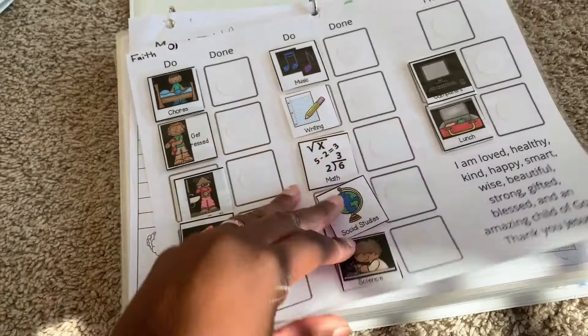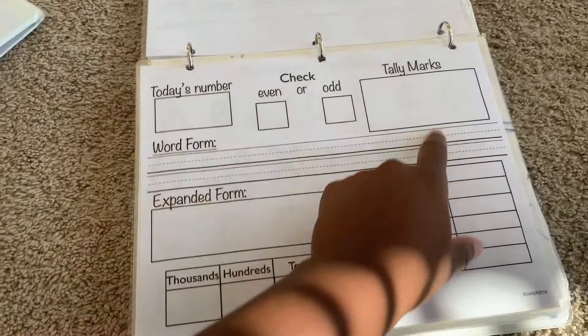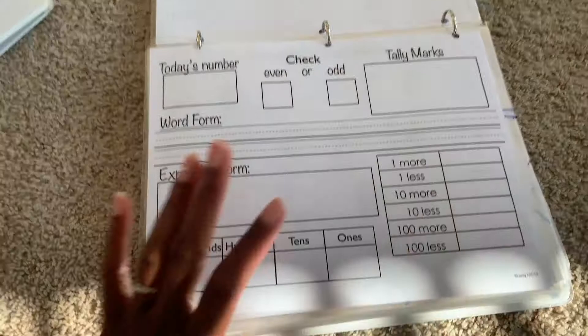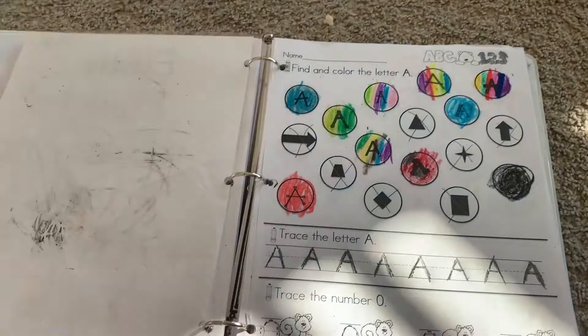They also have a 'today's number' section covering the day of the week, whether it's even or odd, tally marks, word form, and expanded form — all stuff I'm just introducing right now. Then they'll do uppercase letters and lowercase letters. Their binders have handouts that I either made myself or bought online. Faith has to continue at the letter N today.